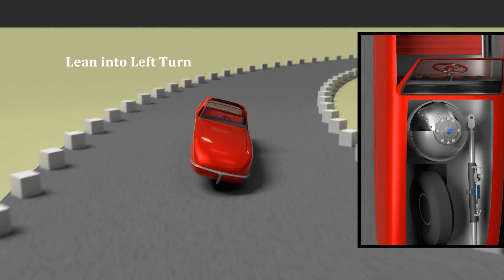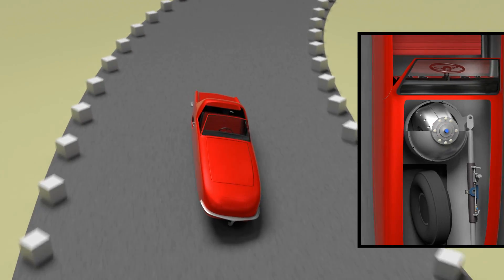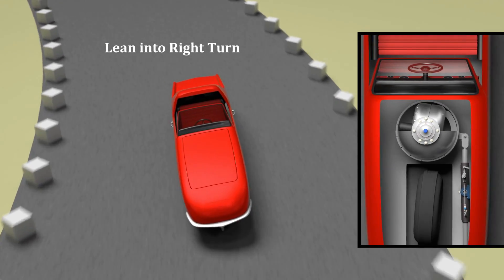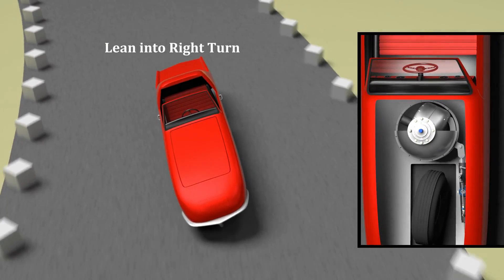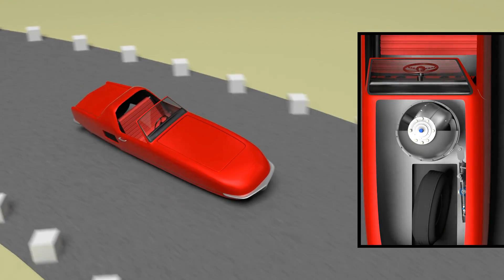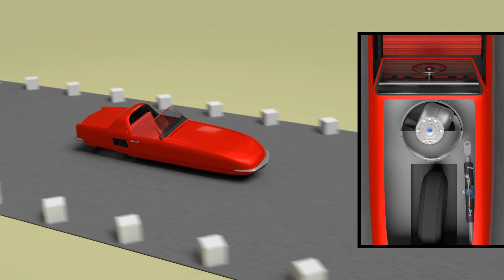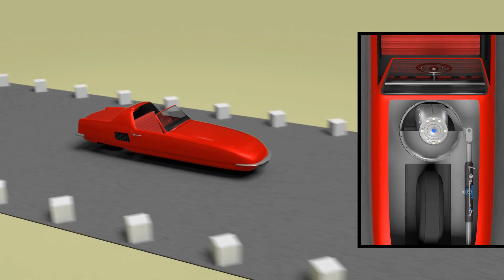In a turn, the vehicle must lean. This is both for efficiency — not losing energy in the form of braking — and because at some point in speed and turn radius, the gyro would not have enough energy in the form of torque to maintain the vehicle upright. By leaning into turns, most of the force created by the vehicle turning is transmitted through the wheels into the ground.